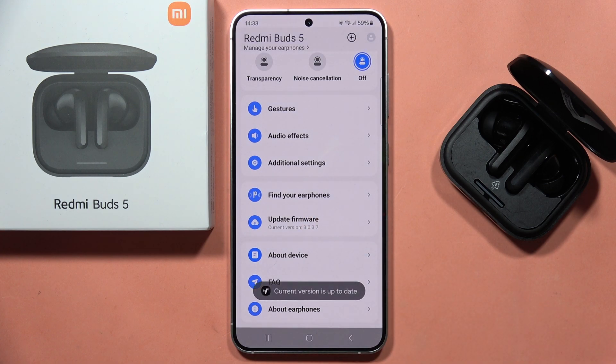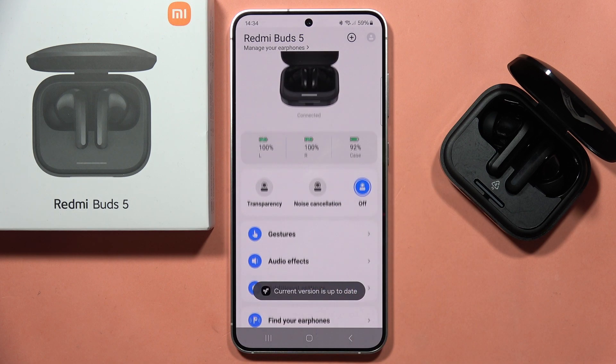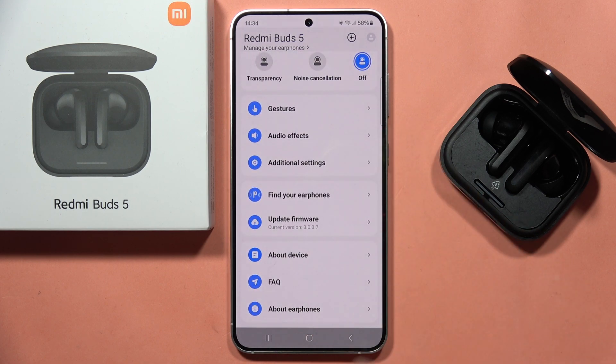Now I can check for the firmware update. In my case I'm already up to date, but if your firmware is outdated you will be able to go forward and follow the on-screen instructions. That's all — please subscribe to my channel and see you on the next one.